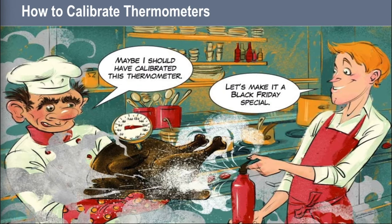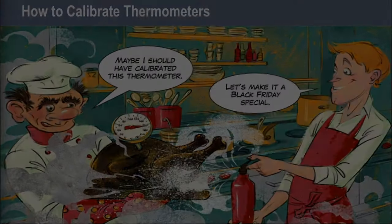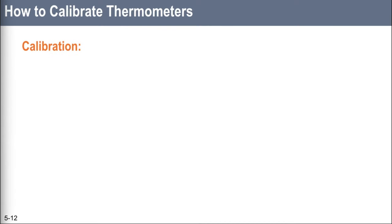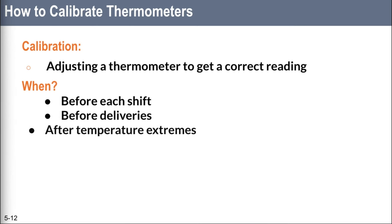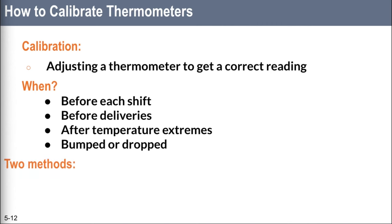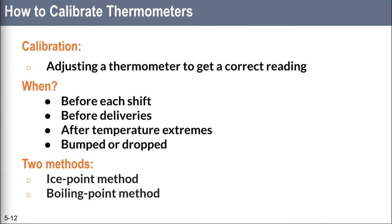Keep in mind these three things: some thermometers can't be calibrated and you've got to throw them in the trash; others, especially the digital ones, have to be sent back to the manufacturer for calibration; and whenever you're calibrating, follow the manufacturer's directions. Calibrate thermometers at specific times: if they've been bumped or dropped, if they've been exposed to an extreme temperature, before deliveries, and before every shift. There are two ways to calibrate — the ice point method, adjusting based on the temperature at which water freezes, and the boiling point method, adjusting based on the temperature at which water boils.